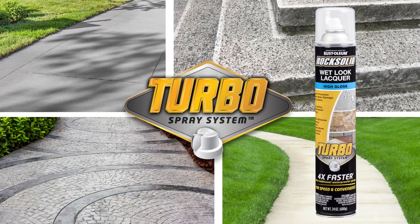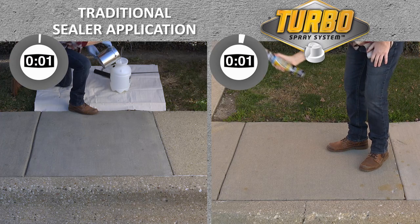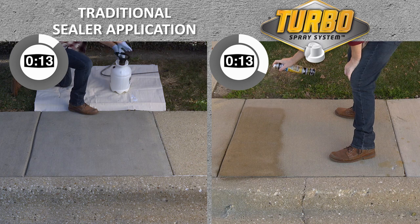Sealing concrete, pavers, and stone has never been easier. When looking to protect walkways, porches, and more, the Turbo Wet Look Concrete Sealer is all about speed and convenience.